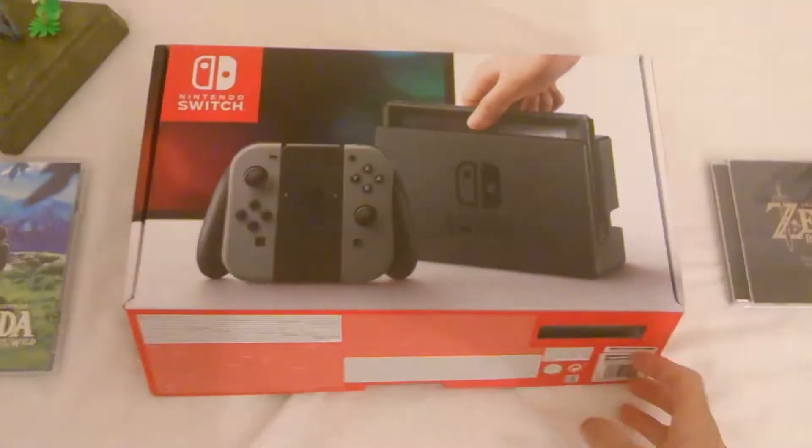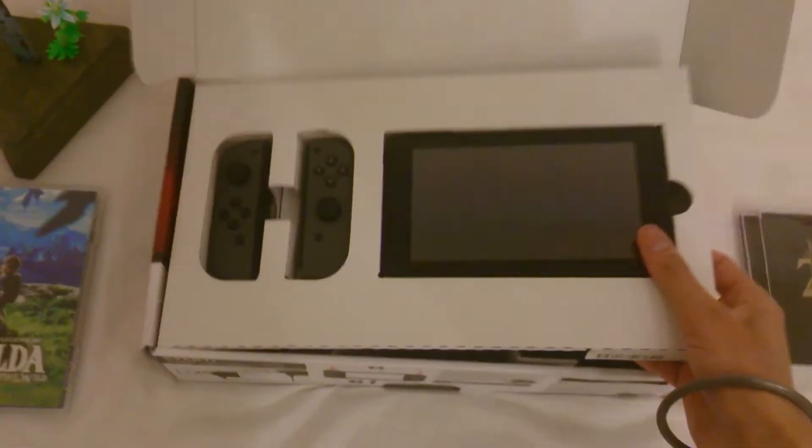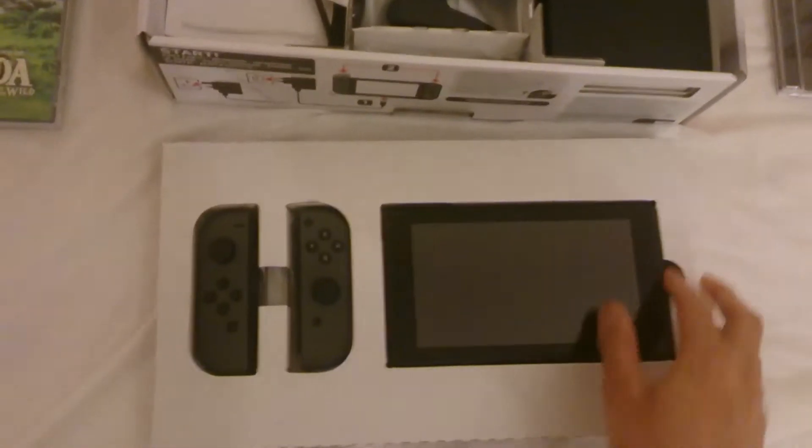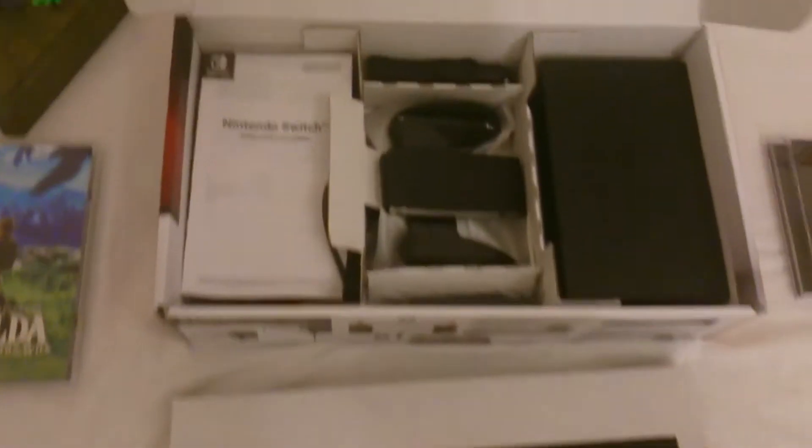Hi guys, a quick unboxing of the Nintendo Switch. So we have the Switch, we have the Joy-Con — just put those over there — and the back of it's got the nice logo on it.